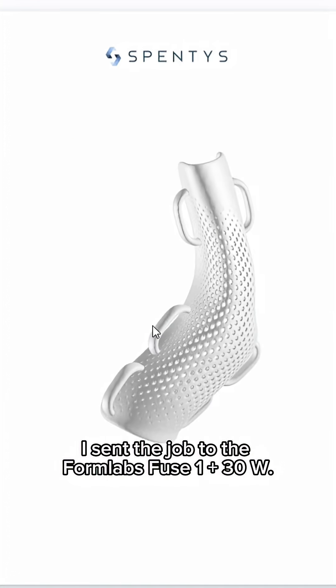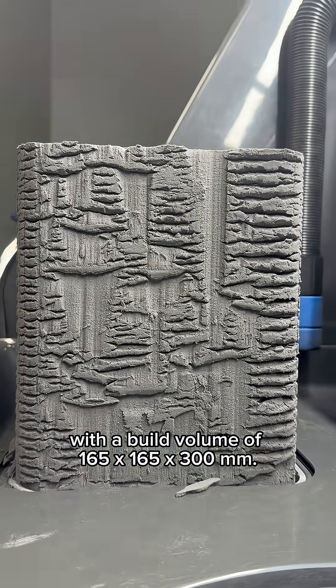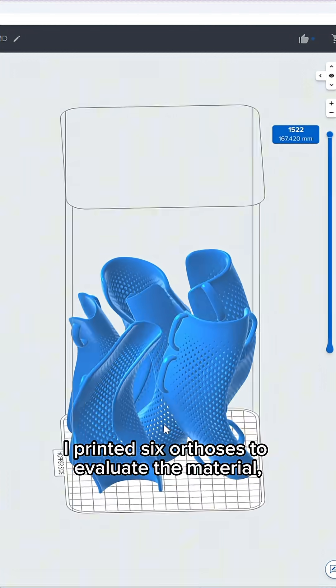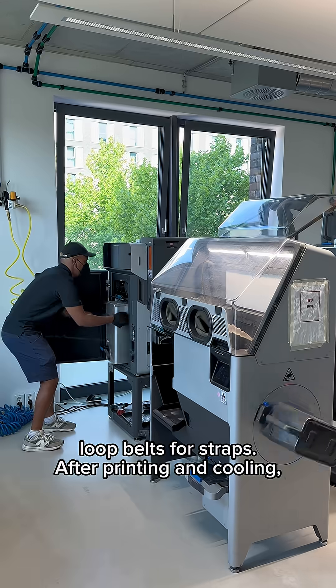Once the file was finalized, I sent the job to the Formlabs Fuse 1+ 30W, an industrial SLS printer with a build volume of 165 x 165 x 300 mm. I printed 6 orthoses to evaluate the material, with wall thicknesses ranging from 2 to 4 mm and fastening options with and without loop belts for straps.